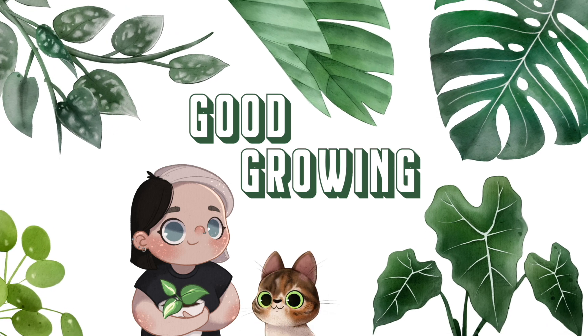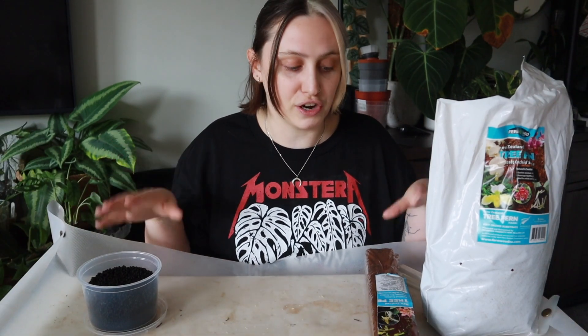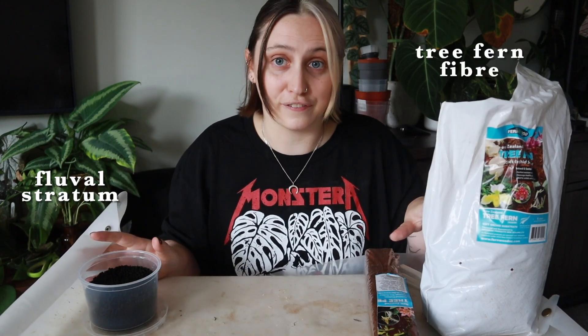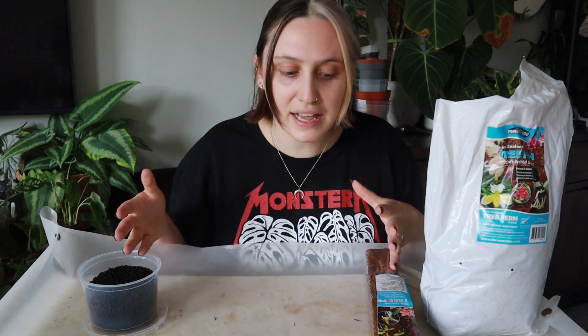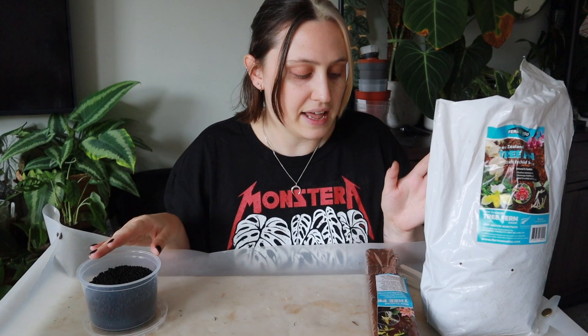Hello friends and welcome back to my channel. Today I'm going to be doing a video that was requested by my patrons — they voted, and this whole video was inspired by them. They chose for me to try some new substrates or planting mediums, specifically fluval stratum and tree fern fiber. In every single live chat we have, we end up on the topic of fluval stratum and tree fern fiber, and everyone on my patreon really loves them and has been begging me to try it out.